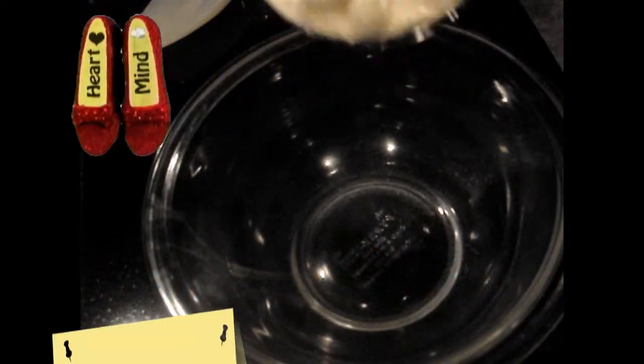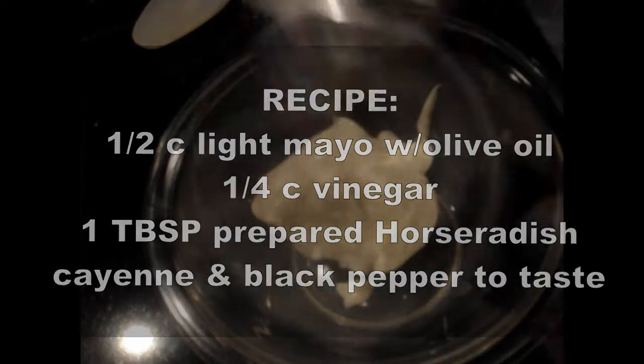This is my light and white Bama barbecue sauce. You start with two parts light mayo — I use Best Foods, it's Hellman's in the East. It's a light mayo with olive oil.